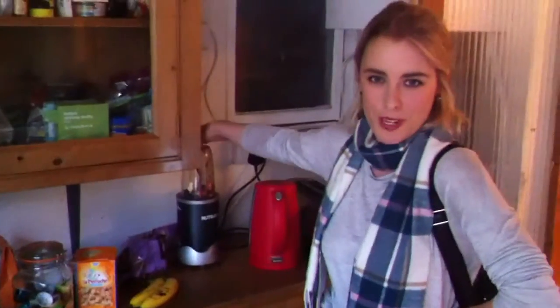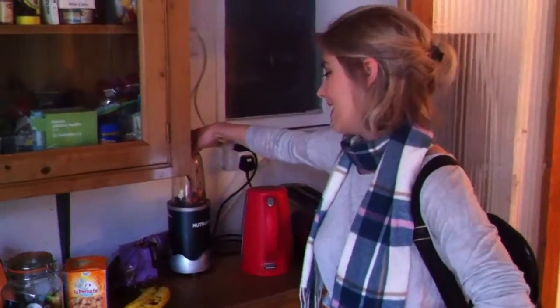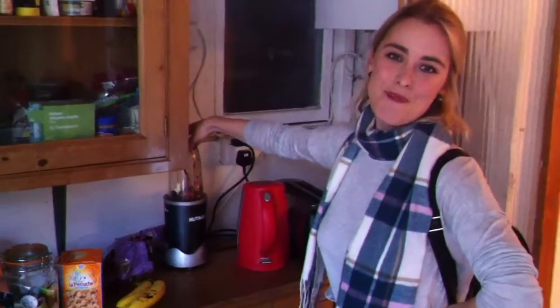We've been using a Nutribullet, which is an excellent, excellent blender. Sponsor me. Spoon out your delicious energy balls.